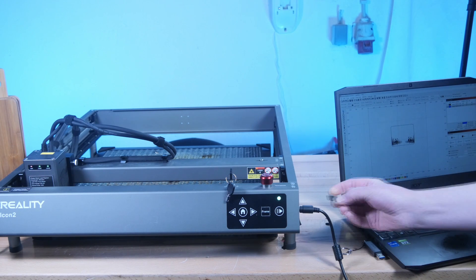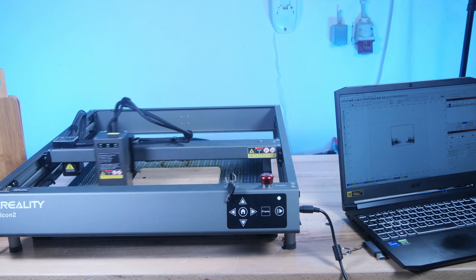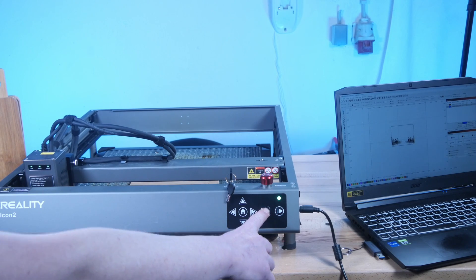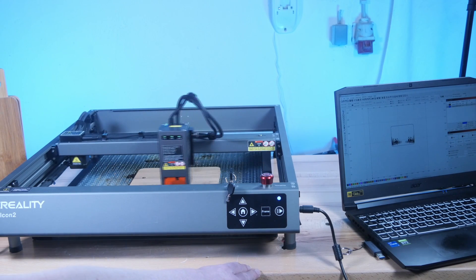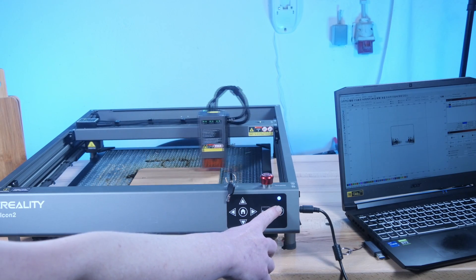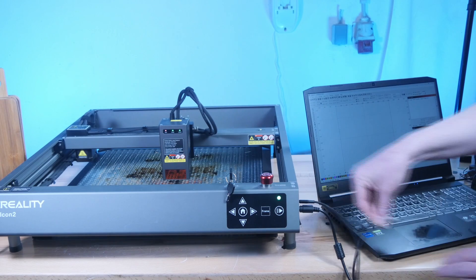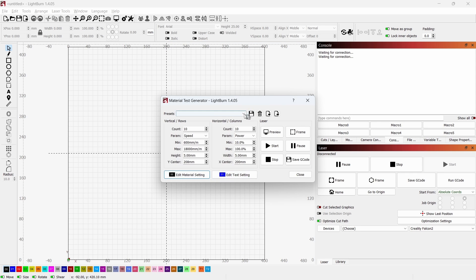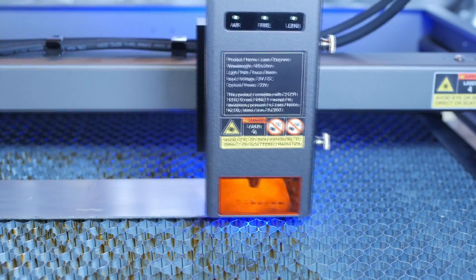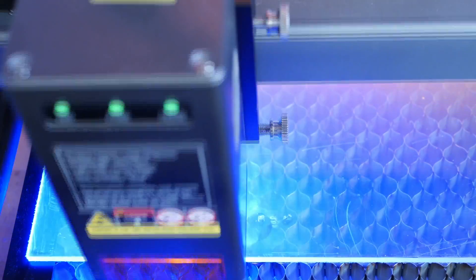There are two ways to use the engraver. Standalone: put the SD card with the file into the SD card slot — it uses the file with the newest timestamp; use the frame button to check the working area and arrow keys to position it, then press start. I prefer the second approach — connecting the Falcon 2 to your laptop via the supplied USB cable, which gives much more control. There is a USB-C adapter in the supplies. The first things I did were material tests with various materials like the supplied pieces of basswood, 0.8mm stainless steel, and 4mm basswood. I also tried clear acrylic, though I knew it couldn't work because 455nm laser light passes through clear materials.